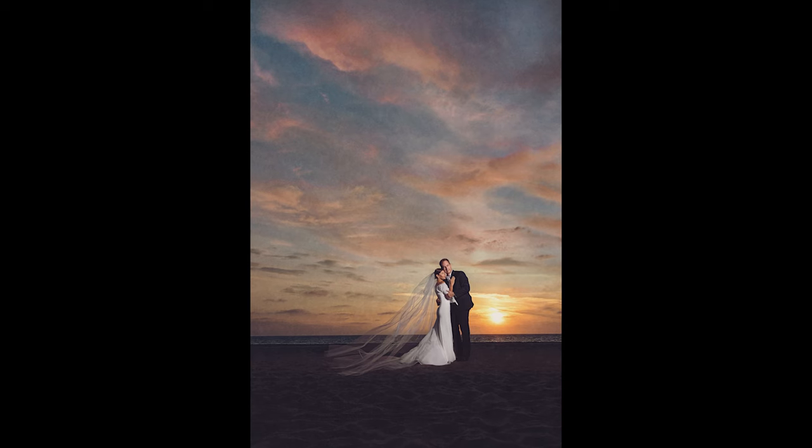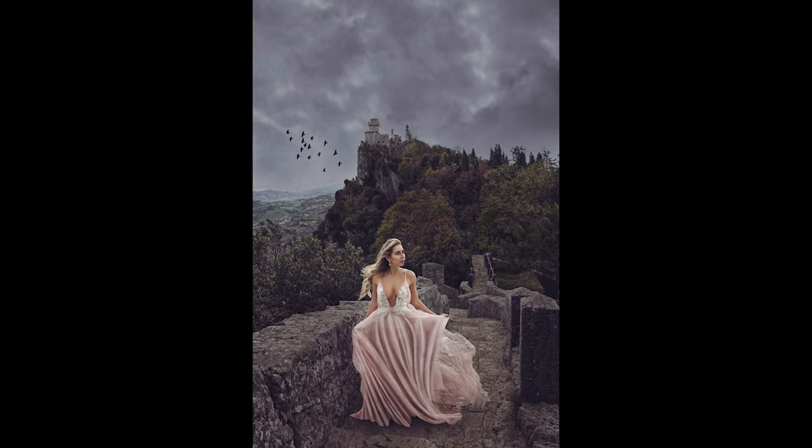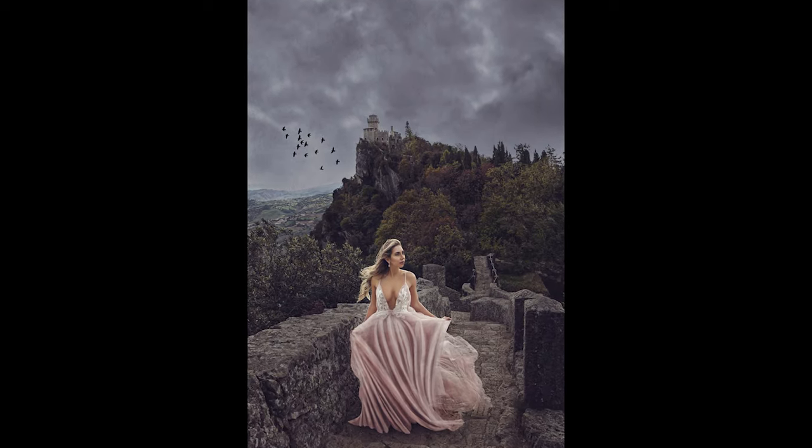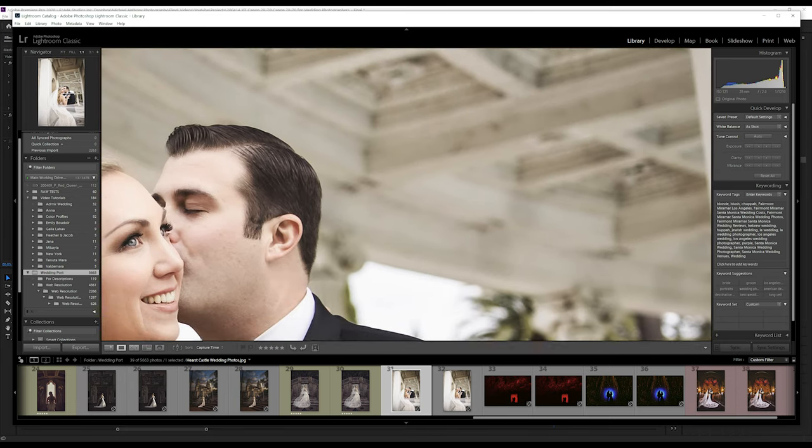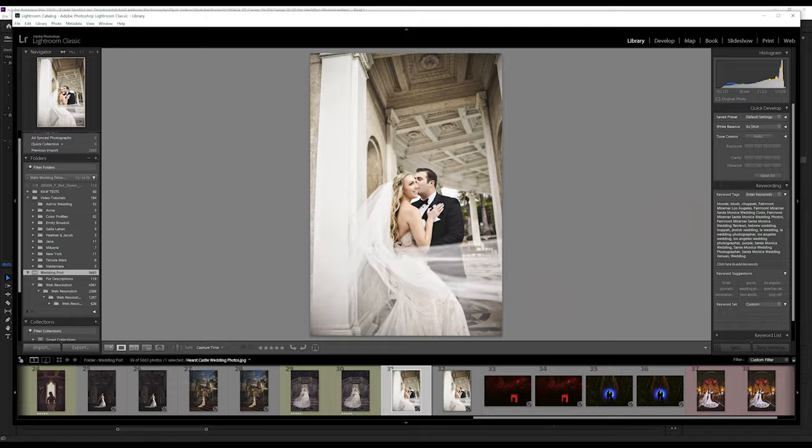I found the color reproduction on this lens to be absolutely outstanding. It produces a true range of colors at all apertures, and even shooting wide open the out-of-focus areas show little to no chromatic aberrations. When shooting at f2, you still have great sharpness even in the corners of the image — it's unlike any other lens I've ever used in that regard.